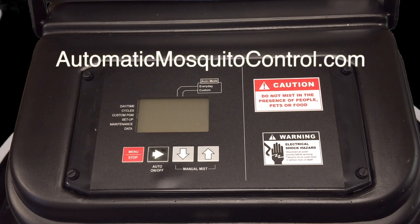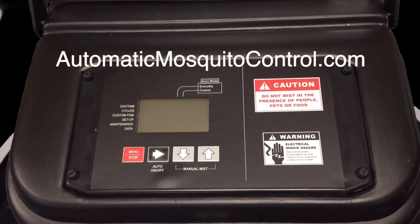This is the Mist Away Gen 1.3 system — it's a 55-gallon drum unit, and if you've got the 125-gallon tank it operates the same way. This particular unit has the iMiss 2 option and also has leak detection, which is always included with iMiss 2, but you can get leak detection separately if you want. If your system doesn't have these options you can just ignore that part of the video.